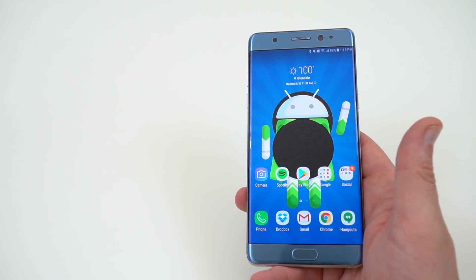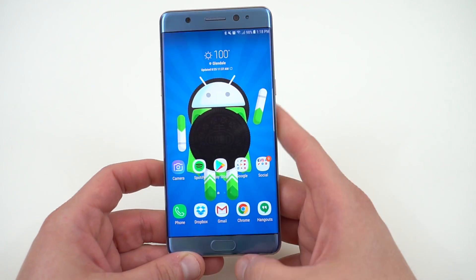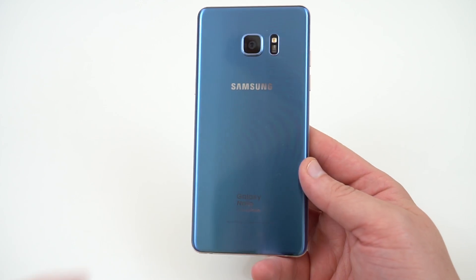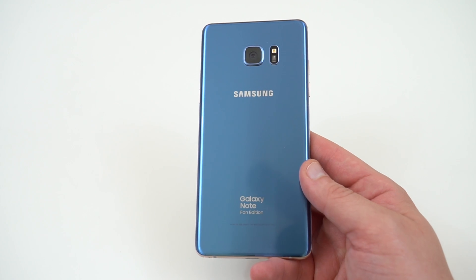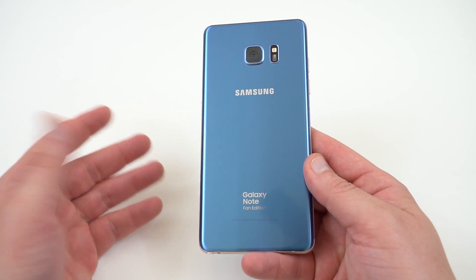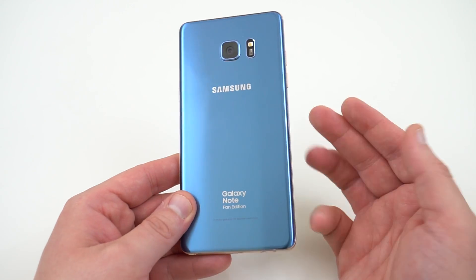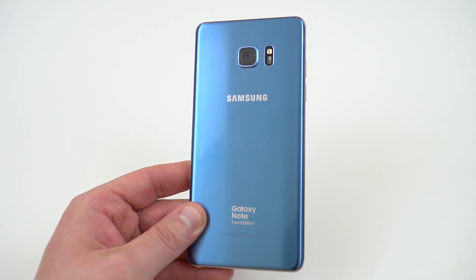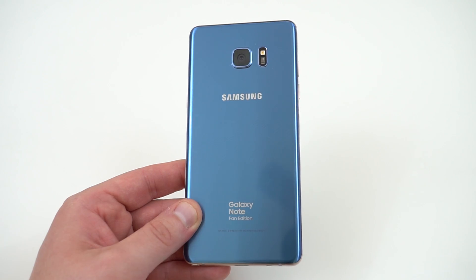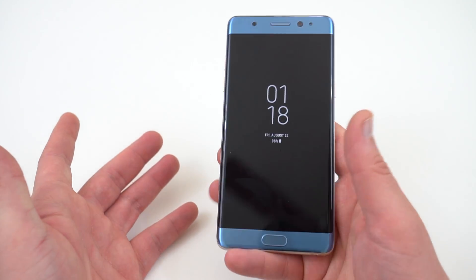So those are the two big things: the aspect ratio and that extra width, and also having the fingerprint sensor on the front. A couple of other things about the Note FE — right now it's still pretty expensive to import one, about $750. That is cheaper than the Note 8 retail price of $950. However, with all of the Galaxy Note 8 incentives, if you own the Note 7, you can get $425 off, which makes the Note 8 attractive. But I guarantee that when the Galaxy Note 8 officially launches on September 15th, the Note Fan Edition is going to go down in price on eBay, and you can probably get one for around $600 in about three weeks, because once the Note 8 comes out, these phones won't be flying off the shelves quite as much.